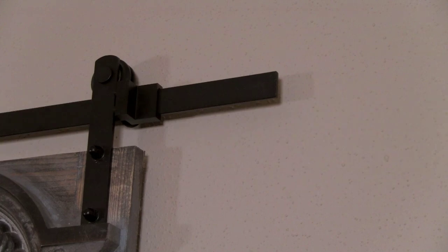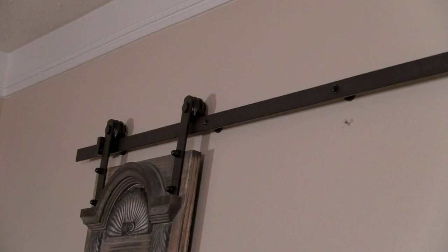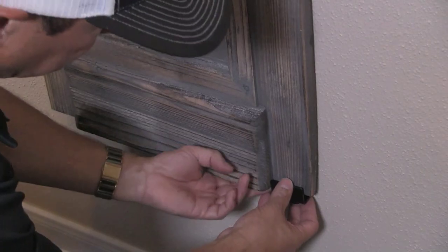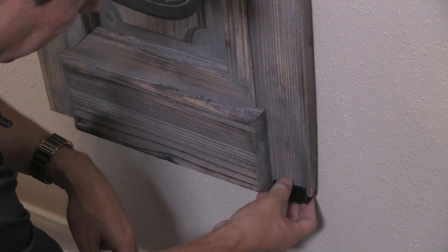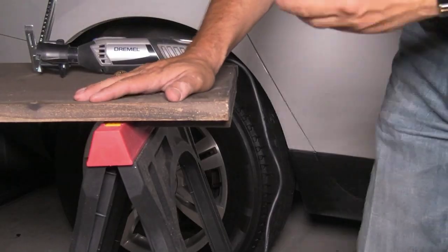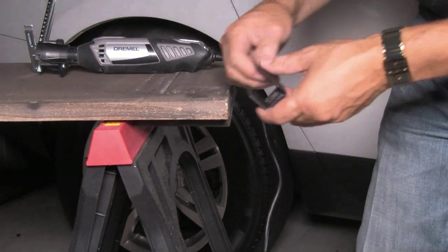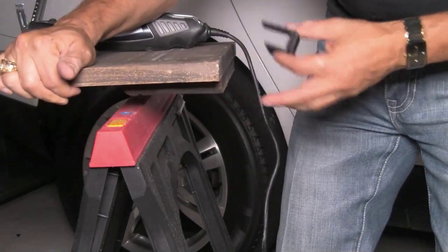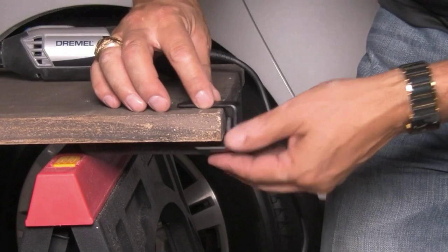I just do the same thing on the other side. So you see how easy it is to hang these things? We got the barn door slides, and they came with this little thing to keep the door away from the wall. There's a little hump right here and this thing won't allow it to go past that hump.